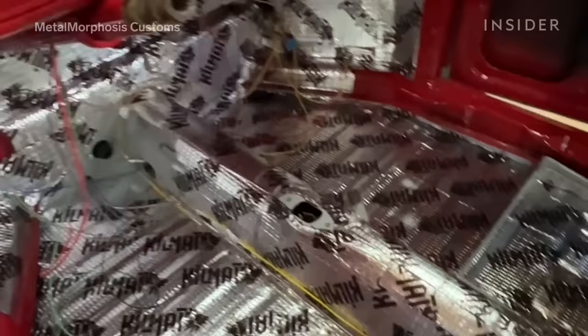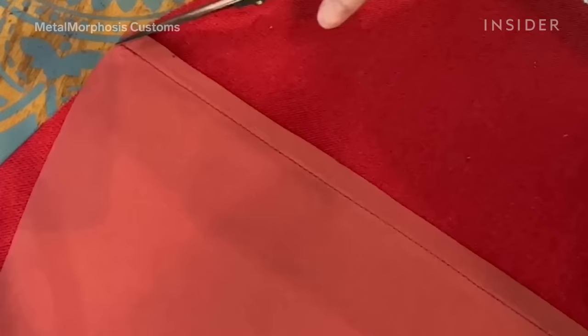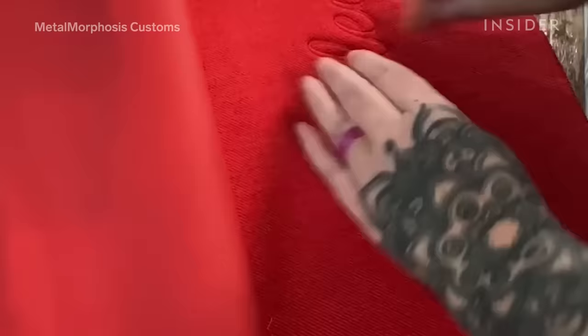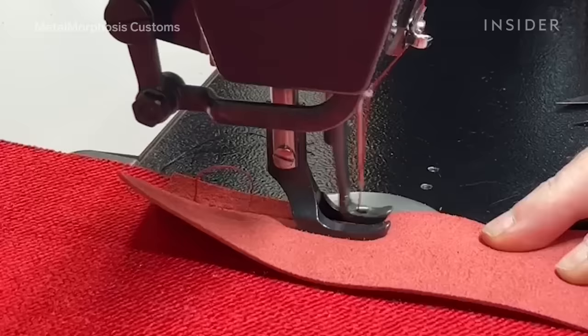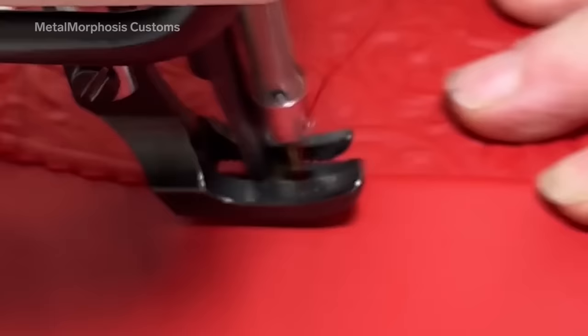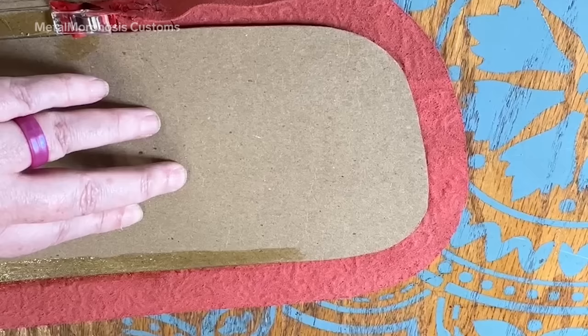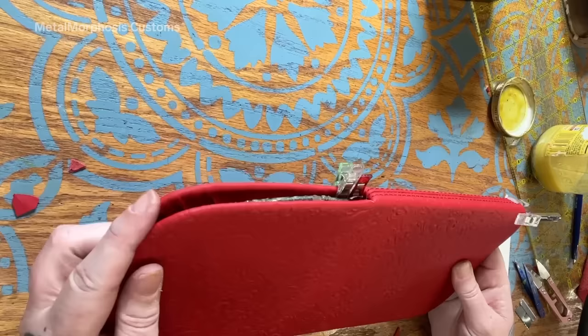The interior process is more of an evolving process as I do it. I have a basic idea of what I want to achieve, but a lot of time is spent finding the correct material so that everything is cohesive. Everything interior-wise is full custom — I pattern everything out and construct everything from scratch, so no two cars I do interior-wise are the same.